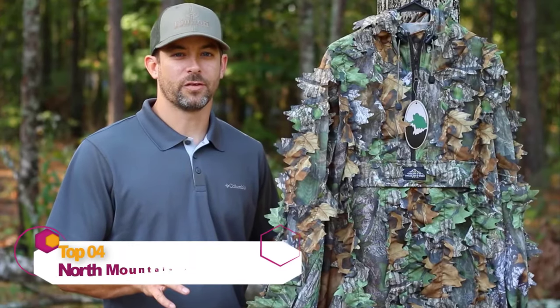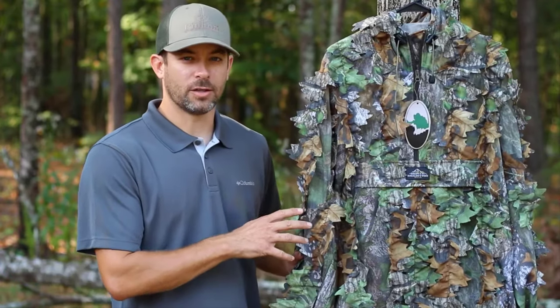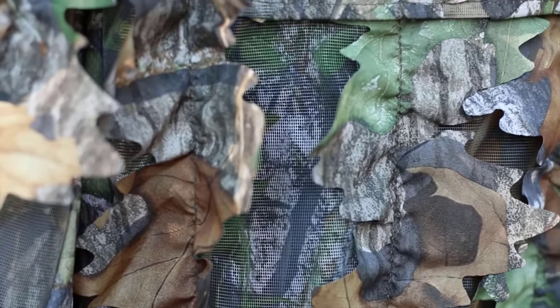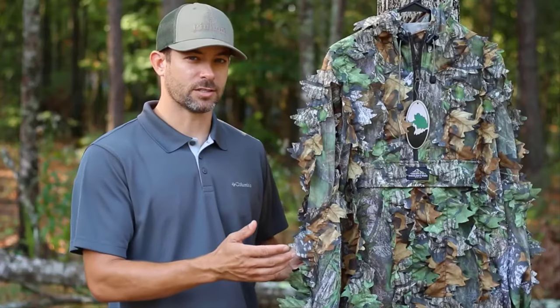If you've been searching for the perfect leafy jacket for the last several seasons, I do believe North Mountain Gear has answered our prayers. They're making what they're calling the Mossy Oak Diffusion Pullover, and it is a mesh jacket so that it's nice and breathable. They've put the Mossy Oak pattern on both sides of the leaf, which is huge because you don't get that washed out look when you're sitting against a tree.